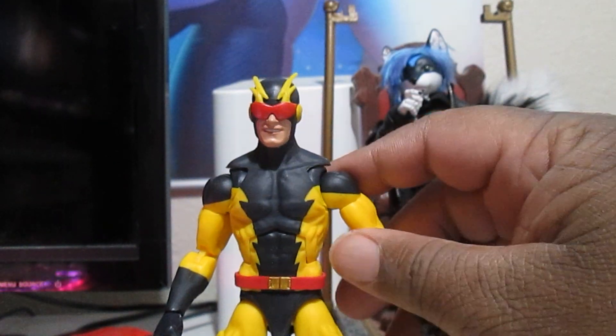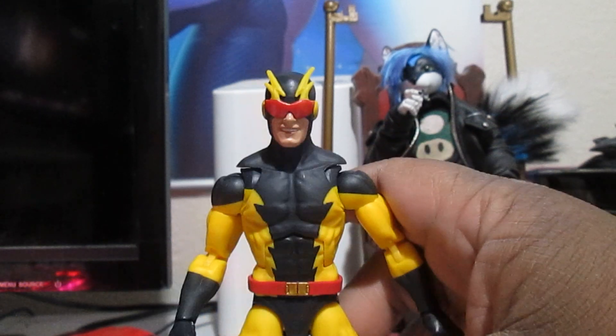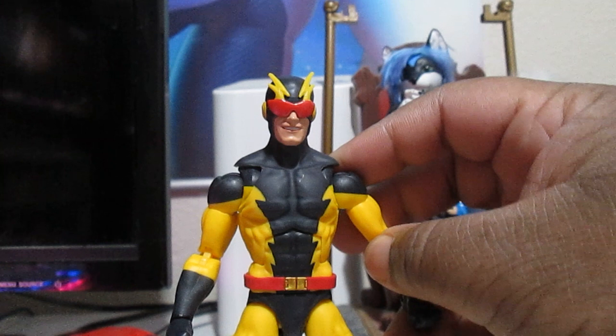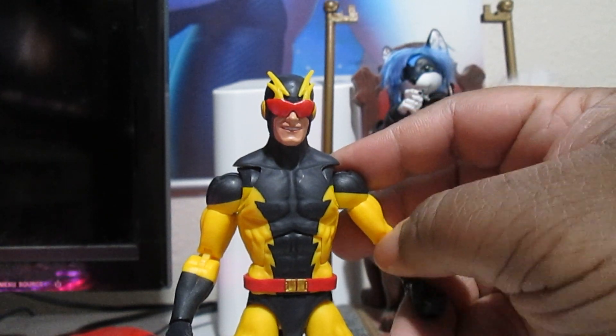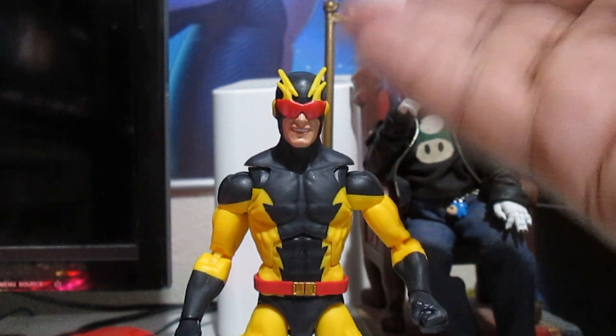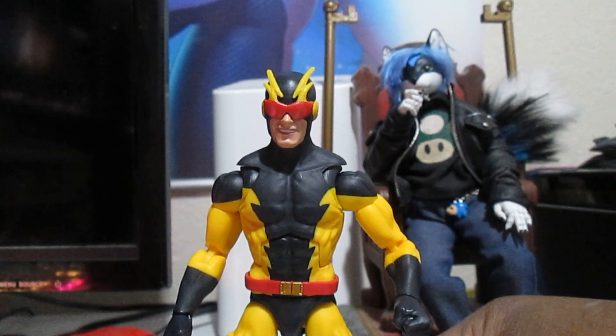Stanley Stewart — yeah, I think that's the guy's name. He has the attention span apparently of a mocking bird or meth. Crazy, right? So that's it for him.